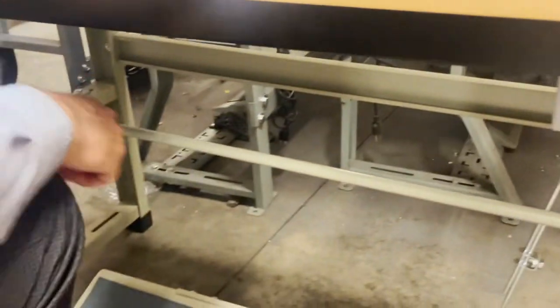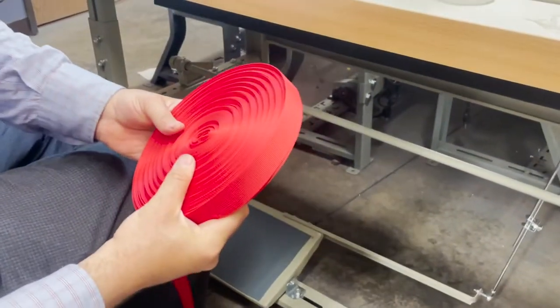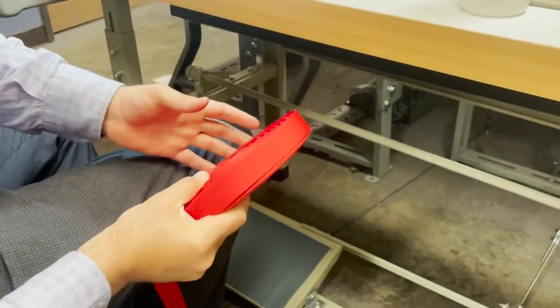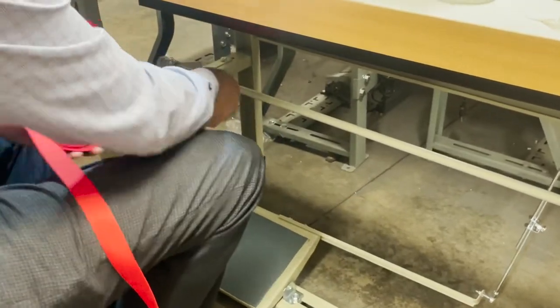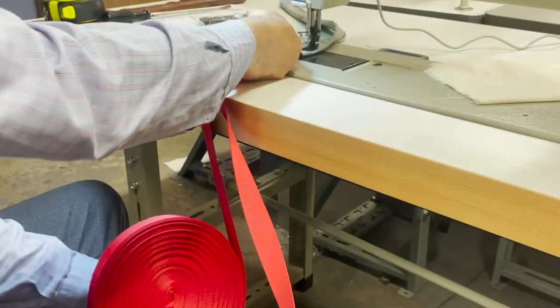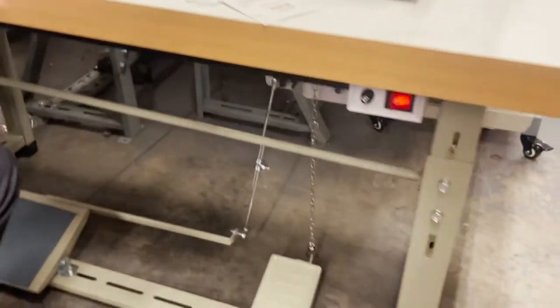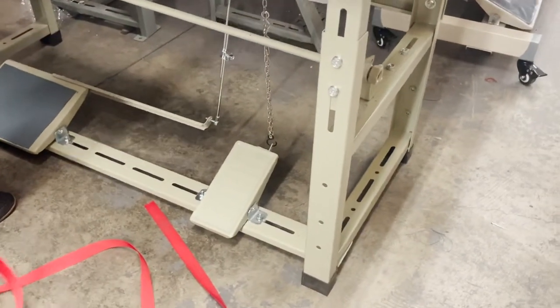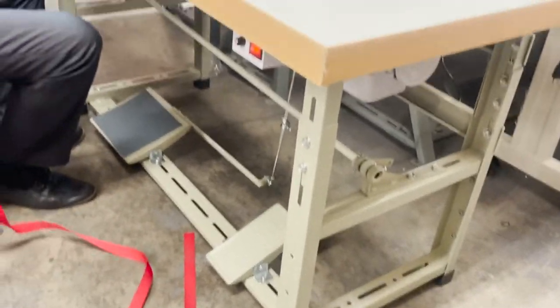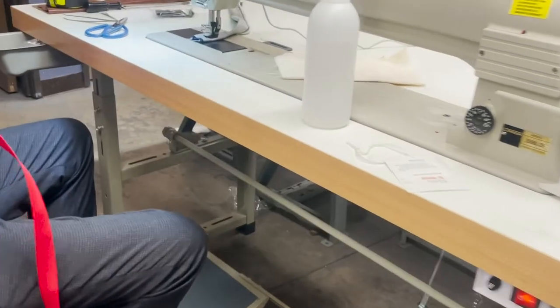If you look down there, there is a bar right here. This bar is for webbing, or if you have things you want to put in there — just roll it and put it down here. Right here's a bar. The legs are not K-legs or T-rex legs — these are special made legs for this machine.